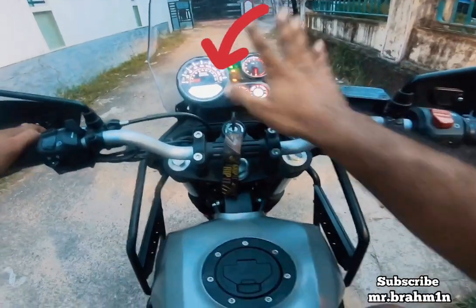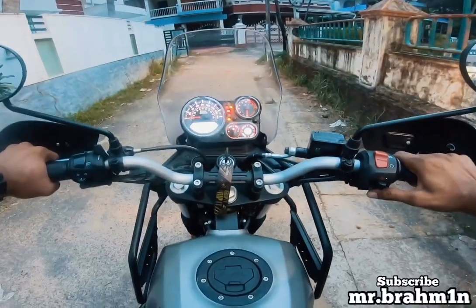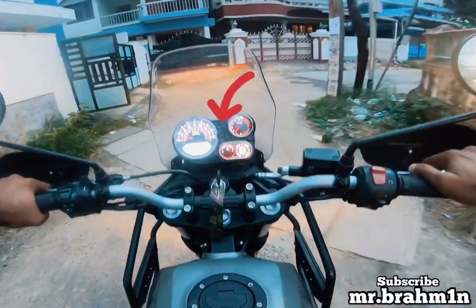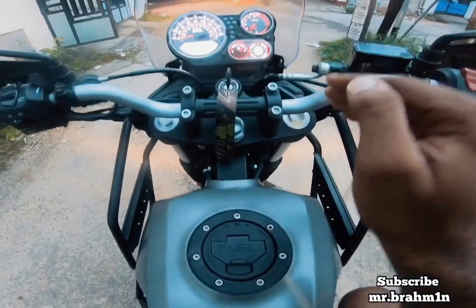It will blink and eventually stop. Now just ride the bike for two to three meters. You will see the ABS light is blinking — this means that the rear ABS of this bike is now disengaged.